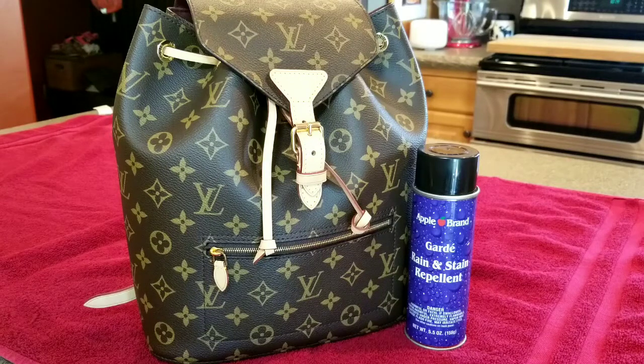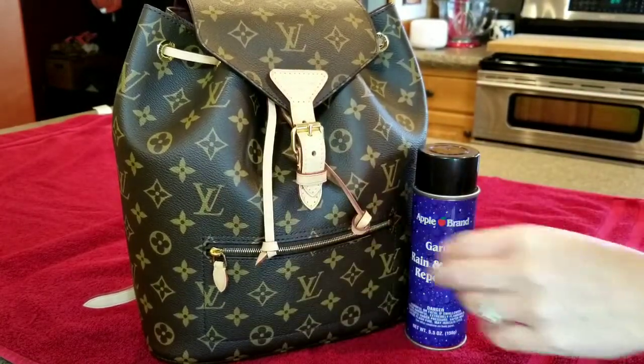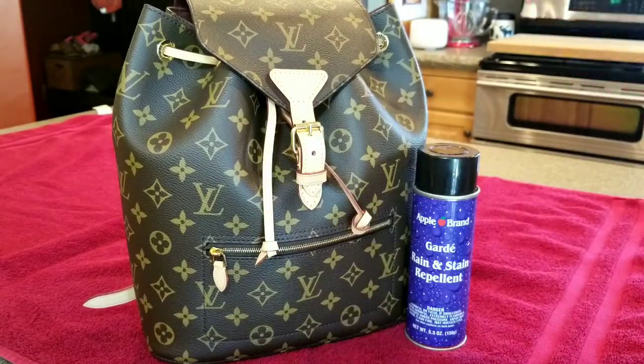Make sure you follow me on Instagram, Kritty Locks — I'll be sharing some more before and after pictures. This product sprays clear, goes on clear. You're not even going to know that there's anything on your bag, so I love this backpack.